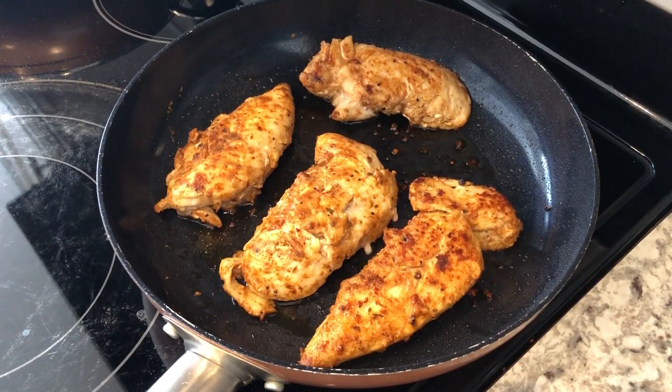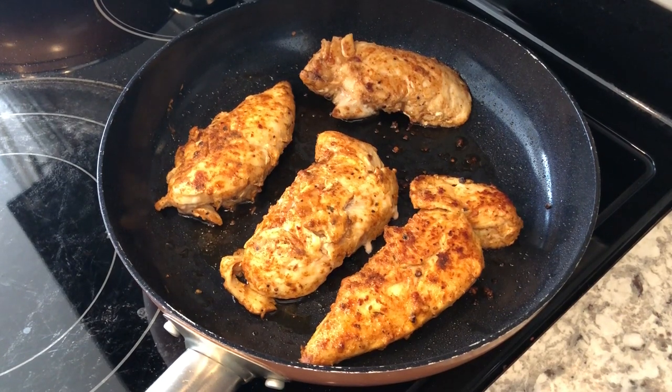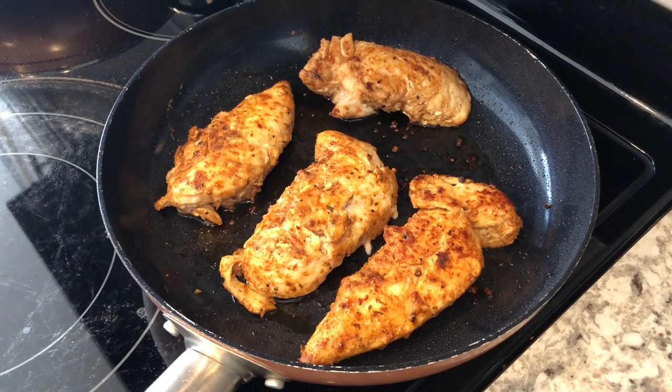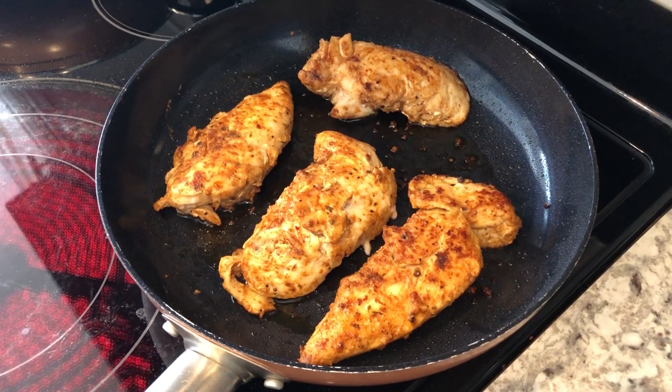Tonight I'm cooking a recipe that I tried out maybe a year ago — it's a creamy chicken salsa verde and Howard and I really liked it a lot. In my skillet, I have four chicken tenderloins that I have seasoned with taco seasoning.